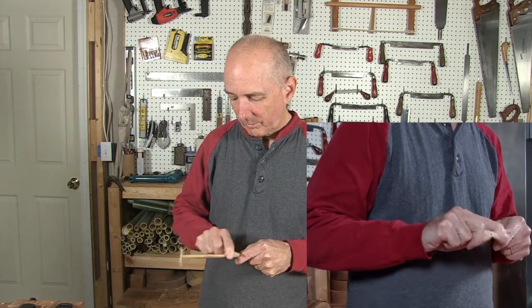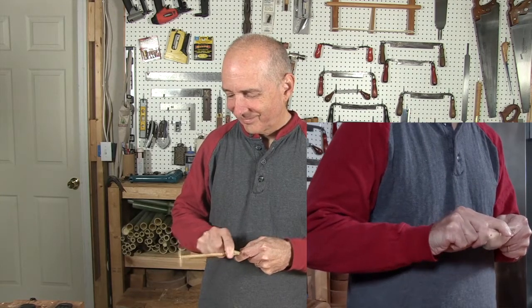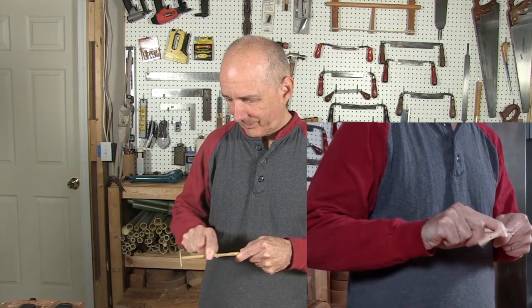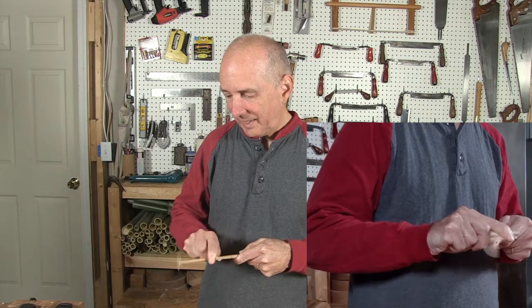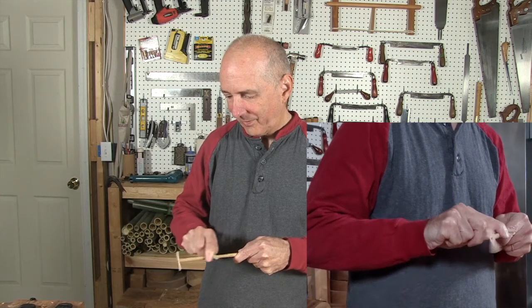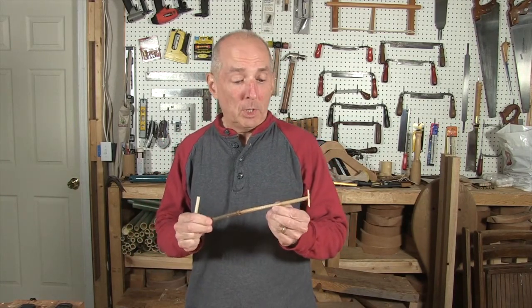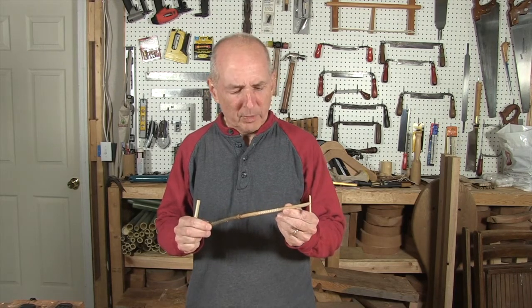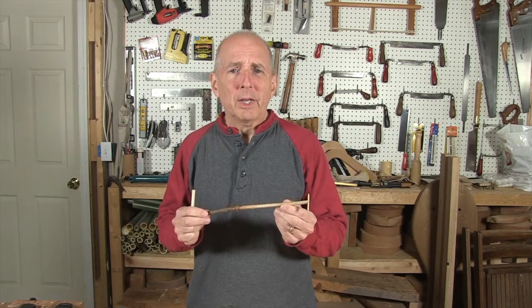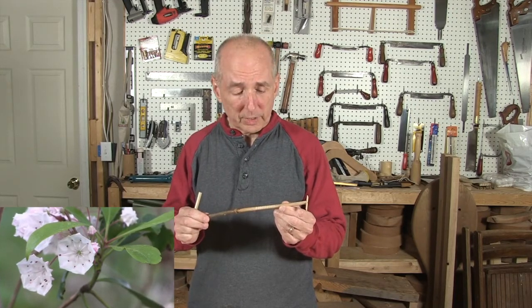Watch this. Haul. Gee. Haul. Gee. Haul. This is the Gee-Haw Whammy Diddle. It's a folk toy from southern Appalachia here in the eastern U.S. It was typically made from a twig from a mountain laurel shrub, also native to the eastern United States.